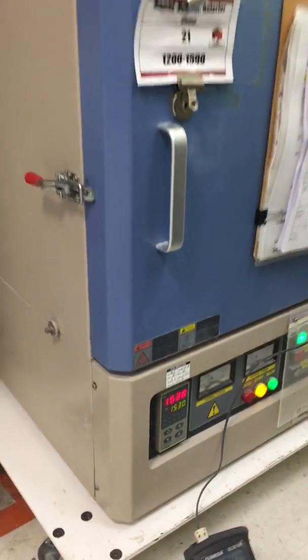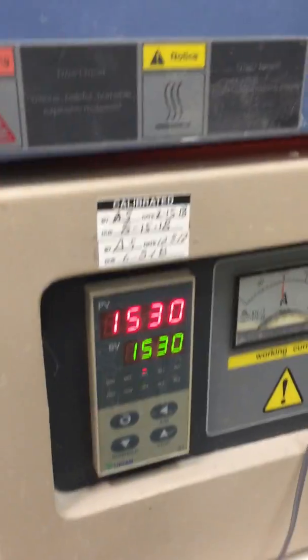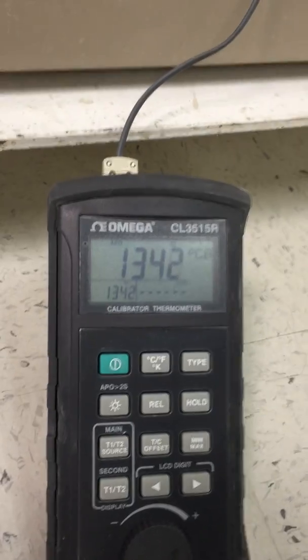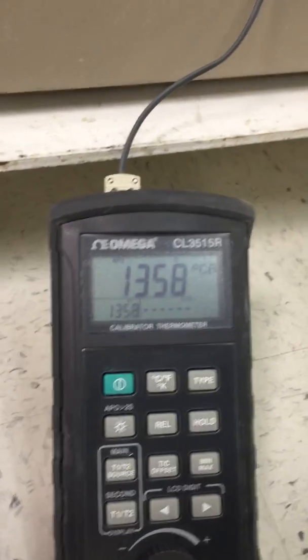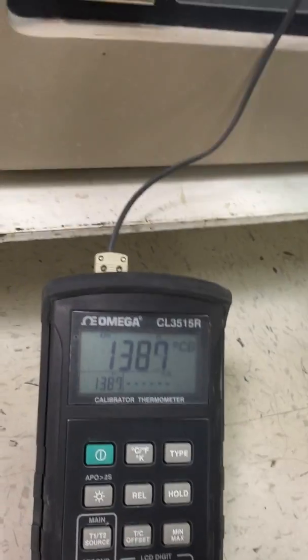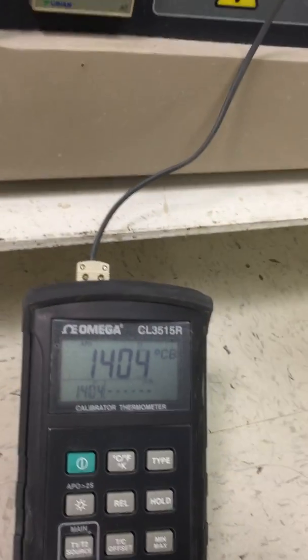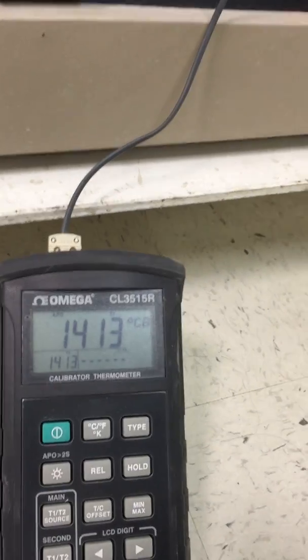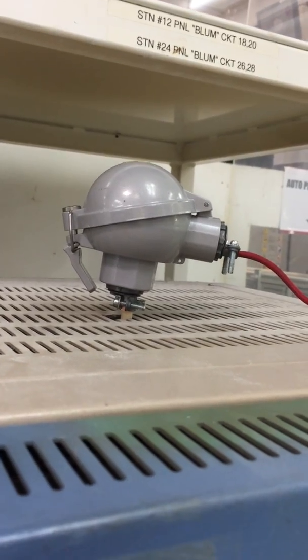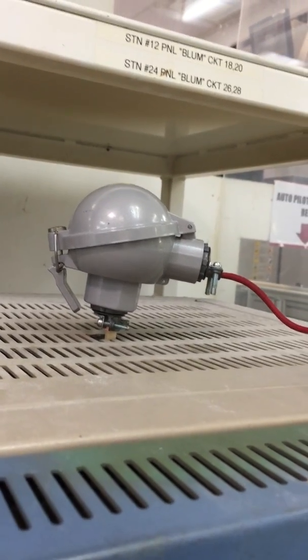Maybe another two minutes or so. That's why it's better to put the probe in when you're about to calibrate if it's already at the final temperature. You have to let the probe sit in there for at least a good five to ten minutes after it reaches the target — make sure it's right on the dot.